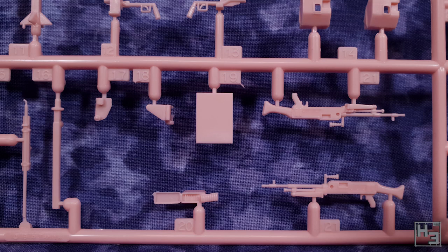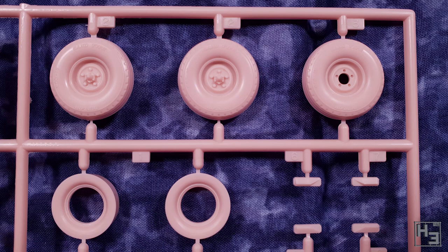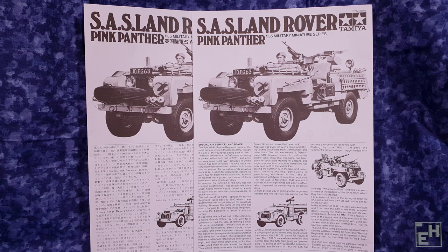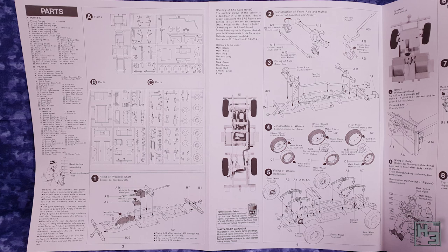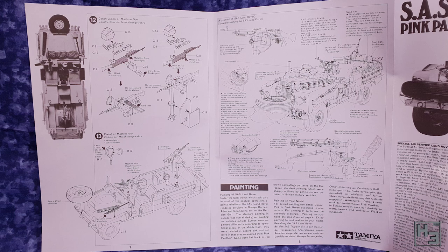Even the crew figure looks pretty good. There's barely any flashing around the hands, which if you've built any figures you'll know that's a prime location for flash. I'm still not going to use him, but it's not because the figure is unusable - I just don't like humans. The instructions are about what I would expect. You get a set in English and German, and one in, I assume, Japanese. Things are reasonably well laid out and easy enough to understand and follow, though there's no indication where you need to drill holes for adding detail. Maybe it is there and I'm just blind, or the holes are meant to be moulded into the parts but just haven't been because of the age of the mould. The instructions are decent enough and will be sufficient to get the kit built.